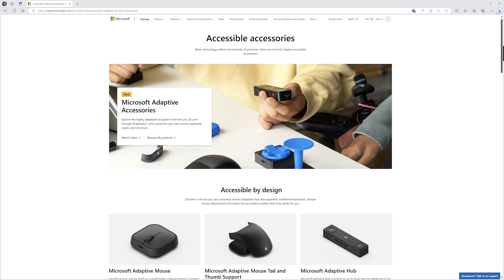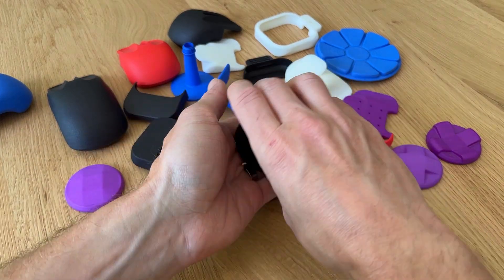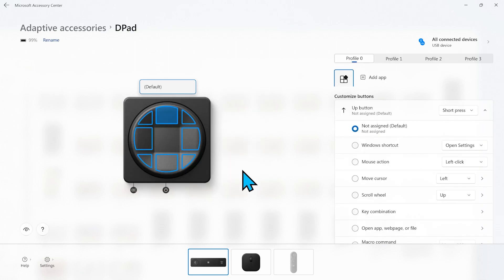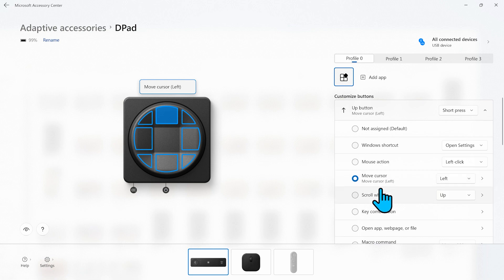Thanks for tuning in to our channel. I'm John and this is Yara. Today we have a very special video for you. We're going to show you how Yara uses the Microsoft Adaptive Accessories to create a personalized and accessible computer setup. These accessories let you customize your computer input to suit your needs. If you haven't seen our previous video where we explained the basics of these accessories, you might want to check that out first. But if you're ready to see them in action, then keep watching.